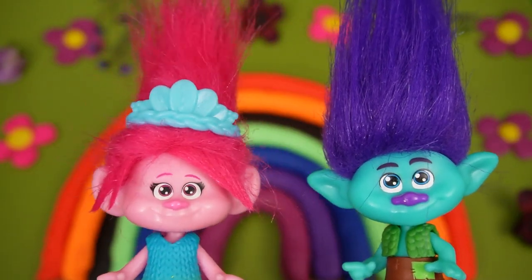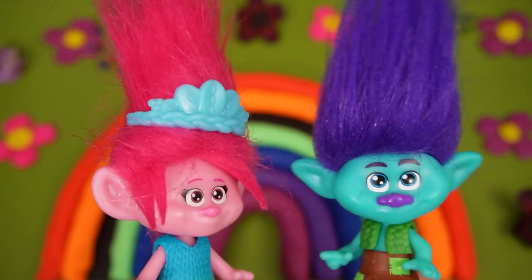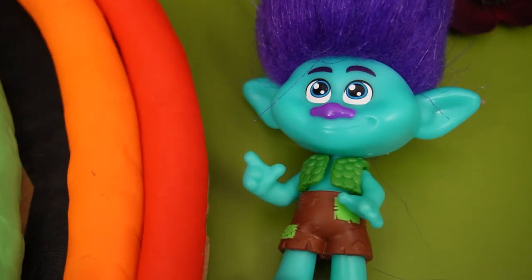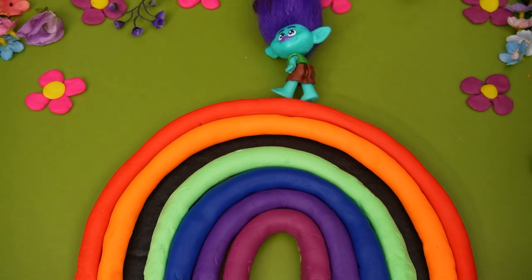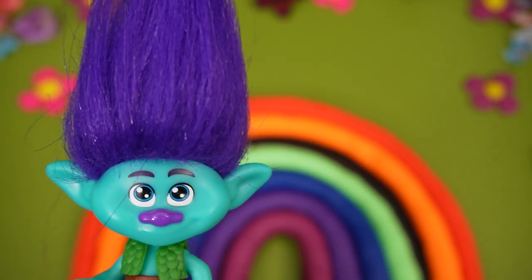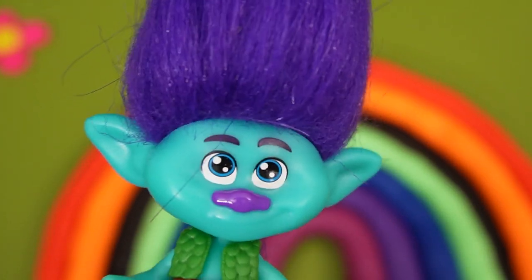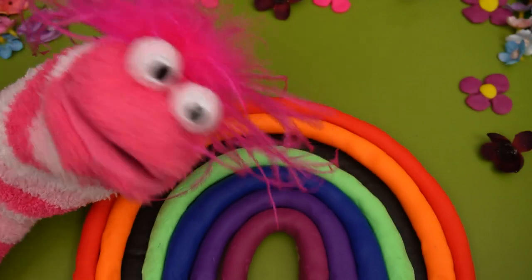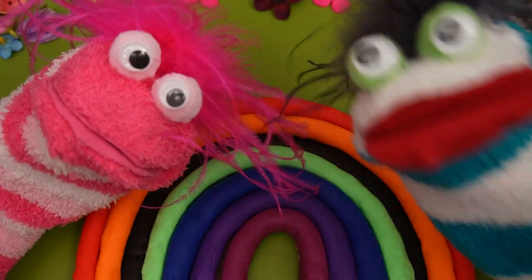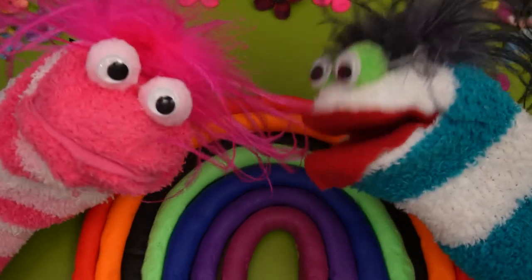Hey guys! We heard you need to fix this rainbow! Branch, go to the end! Okay! Here goes! I did it! Wait a second... this rainbow's a weird texture... Oops! I think that was my magic! That's okay, Phoebe — mistakes happen all the time! We can fix them with teamwork!